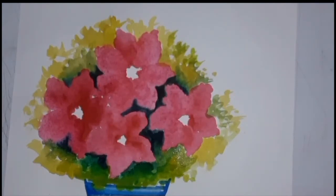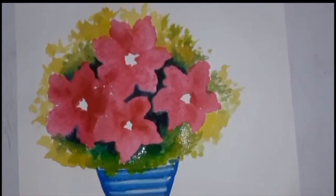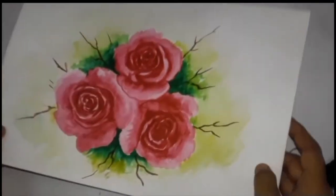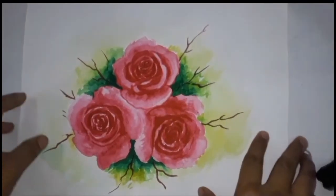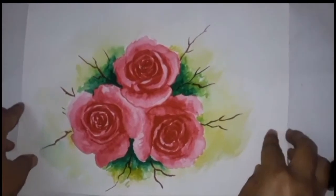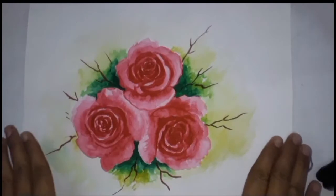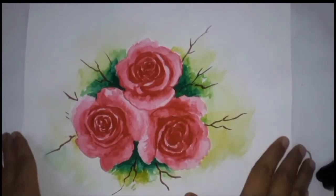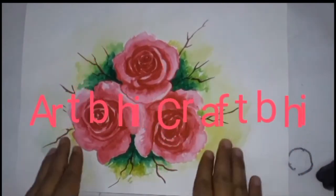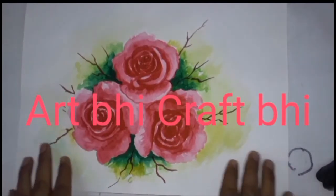Before completing this painting, I have something special for you. Here I have a painting of rose flowers that we will make using only three colors — no drawing needed. With direct watercolor, we can make it easily. If you are interested, visit my YouTube craft channel Art B Craft B, where you will find all kinds of videos related to art and crafts.